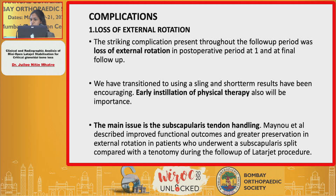The two major complications seen in our study were, first, the loss of external rotation post-operatively, which we thought was due to the longer immobilization period given to these patients. We subsequently transitioned to the use of a sling for a shorter duration.